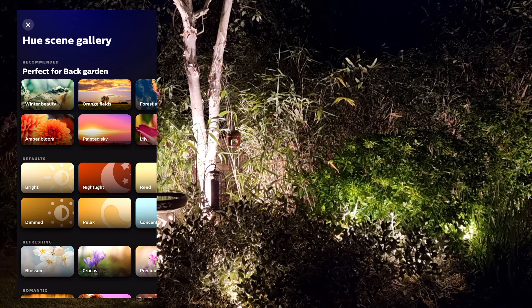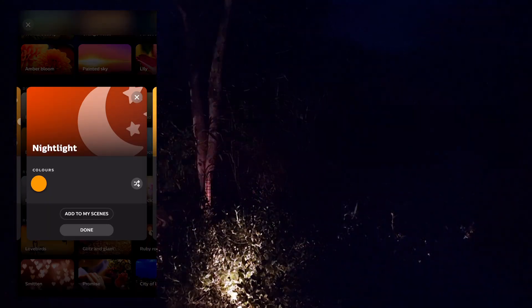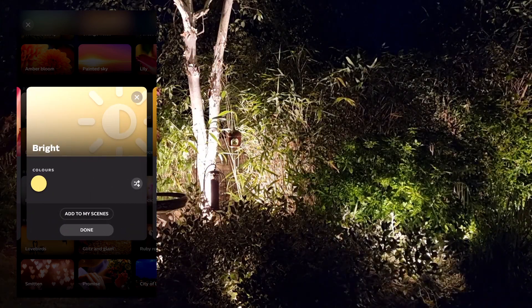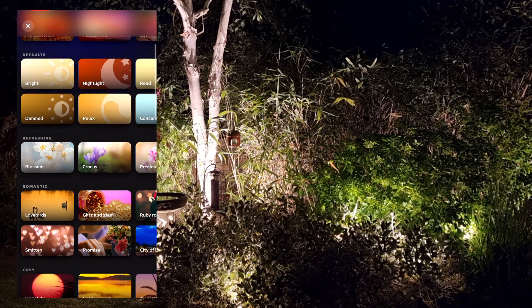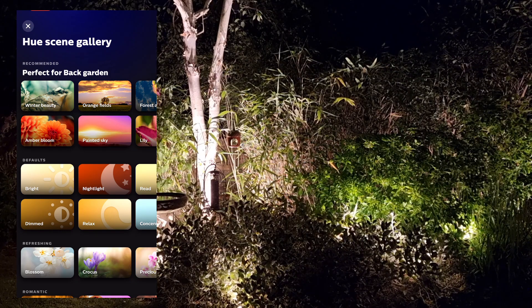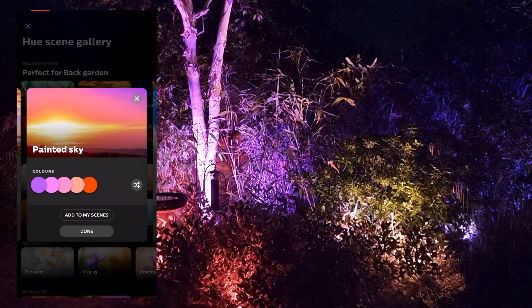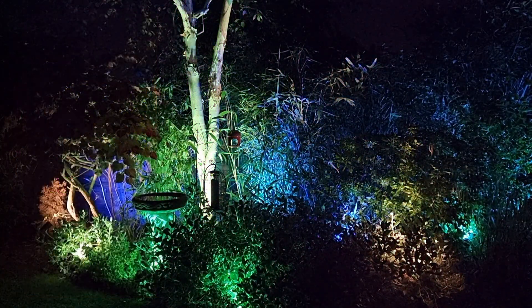You can switch over to white control and change the colour temperature from the coolest of cool right the way up to the very warmest of warm whites. If you're struggling to know where to begin with a large installation like this, you can simply dive into the Hue scene gallery. Here you've got a panel of default settings which adjusts colour temperature and brightness to preset values, meaning you can quickly reset everything without having to do each light individually. There's a great selection of palettes from various themes such as refreshing, romantic, cosy, party vibes, and so on.